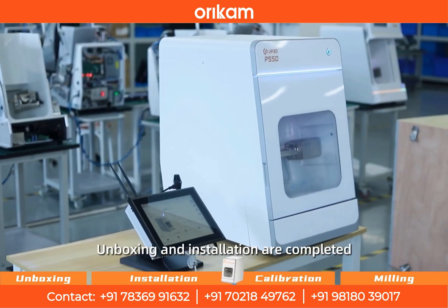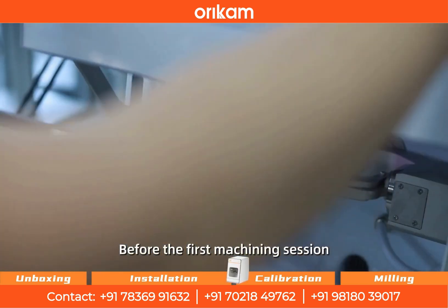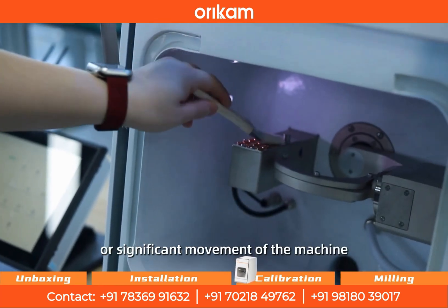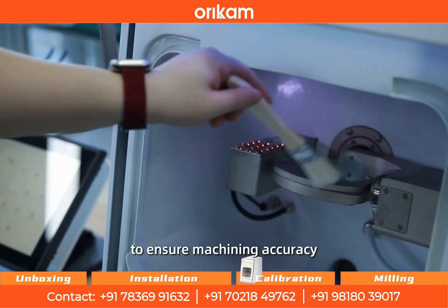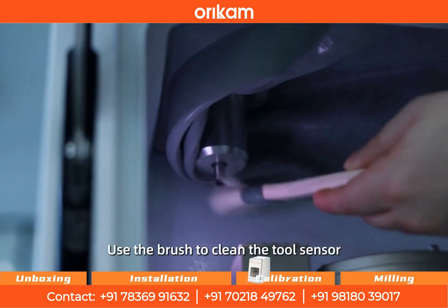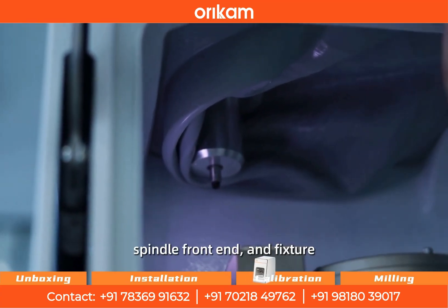Unboxing and installation are completed. Before the first machining session, long-term machining, abnormal machining, long-term shutdown over two weeks, or significant movement of the machine, automatic calibration is required to ensure machining accuracy. First, find the brush in the accessory box and use it to clean the tool sensor, tool holder surface, spindle front end, and fixture.